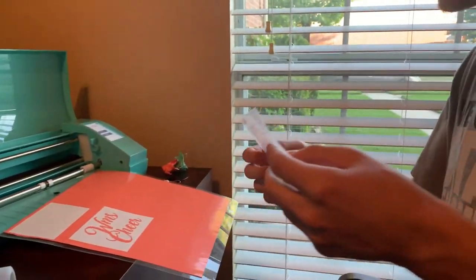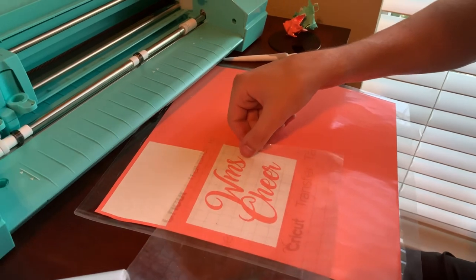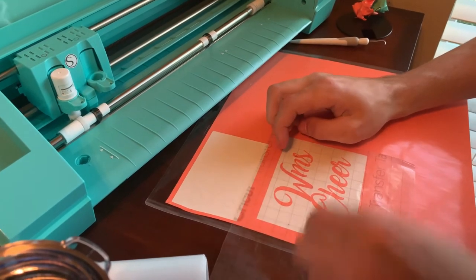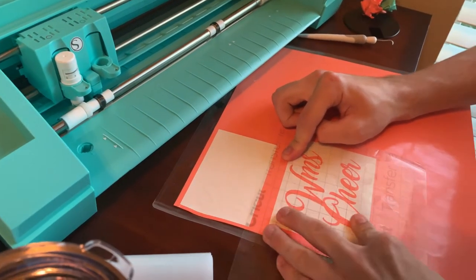After you cut it off with the machine, you want to take your transfer paper and lay it over your letters. Get it flat and smooth, and really press down because you want these letters to stick to the transfer paper. Sometimes you just have to work the letters for a long time to get them to stick onto this paper.